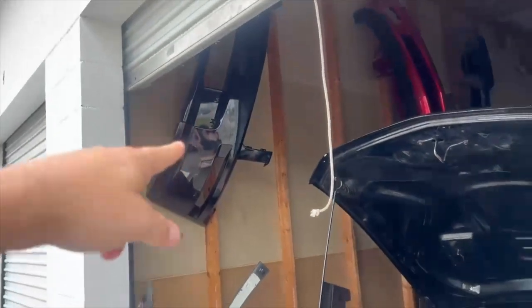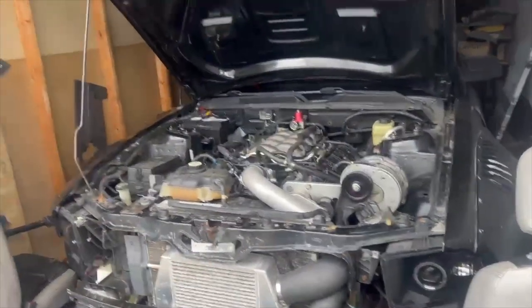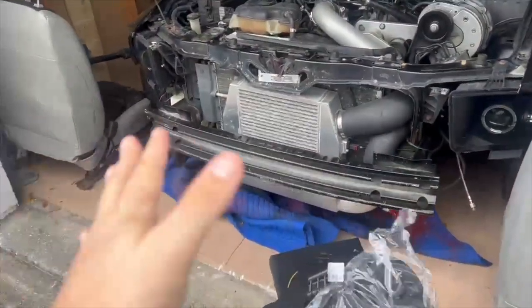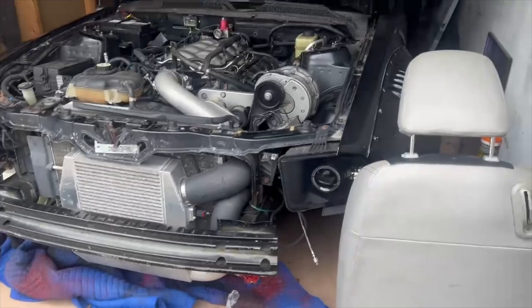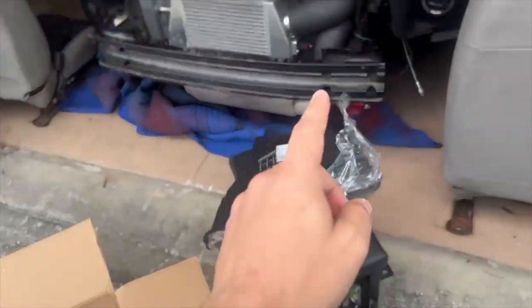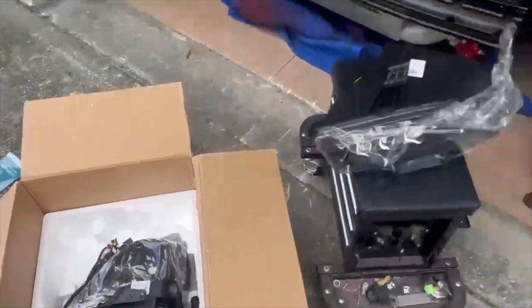What I also want to do is get the bumper and put it on the car to see what it looks like with the front bumper — get a gist of what it's going to look like when it's all done. Without further ado, let's go ahead and get started. Let's take these out and then put these in.